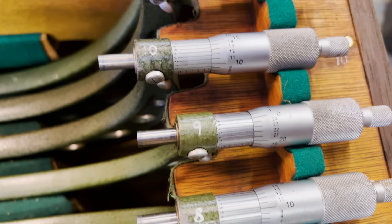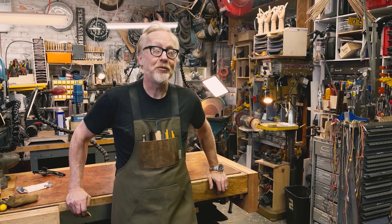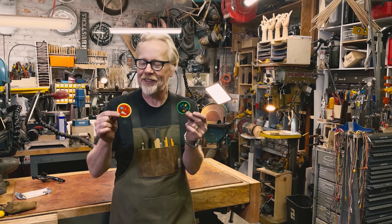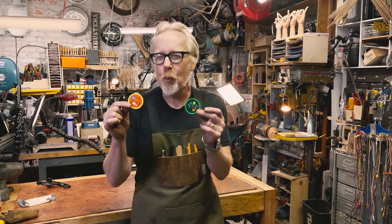Thank you for watching that entire video. If you'd like to support us further, you can head over to the Tested store — links are in the comments below — and you can buy things like our demerit badges. You've heard of merit badges; these are the opposite. This one here is for measuring once and cutting twice. We went back and forth whether to say measure once and curse twice.